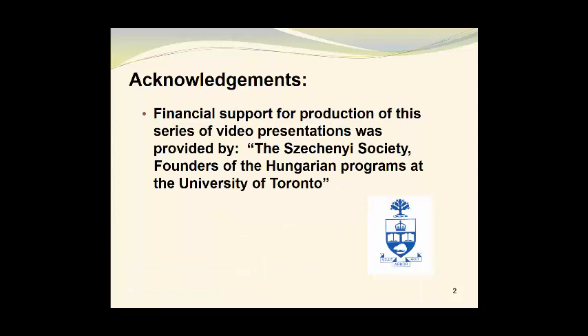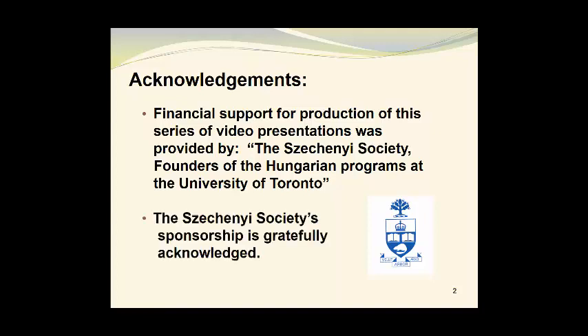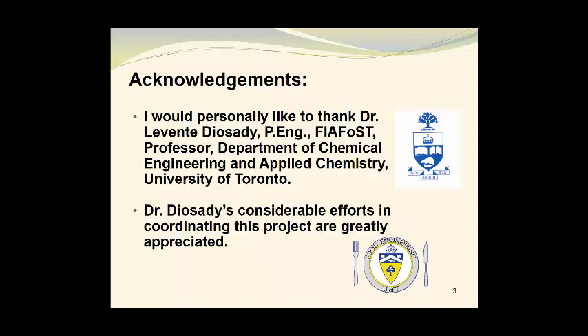Financial support for production of this series of video presentations was provided by the Sechenyi Society, founders of the Hungarian programs at the University of Toronto. The Sechenyi Society sponsorship is gratefully acknowledged. I would personally like to thank Dr. Leventy Diashadi, professional engineer and fellow of the International Academy of Food Science and Technology, who is a professor in the Department of Chemical Engineering and Applied Chemistry at the University of Toronto. Dr. Diashadi's considerable efforts in coordinating this project are greatly appreciated.